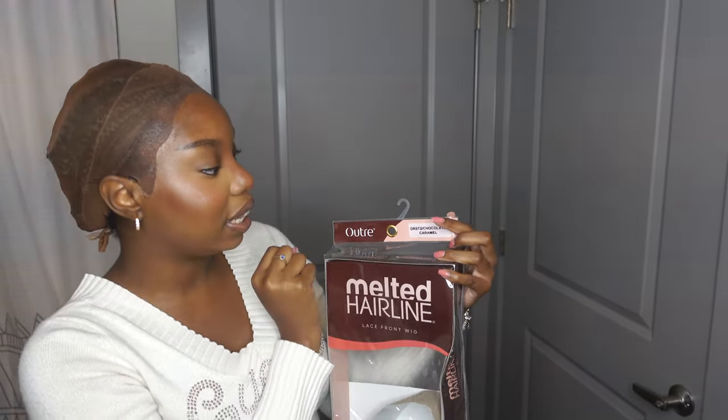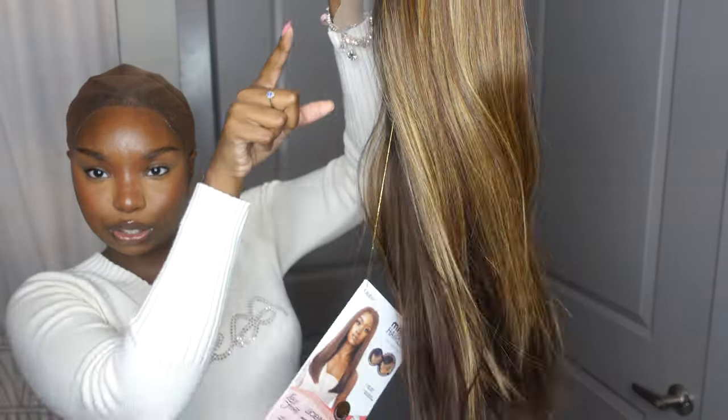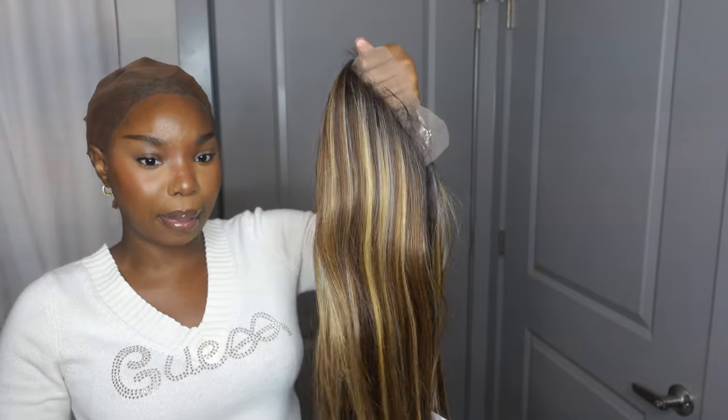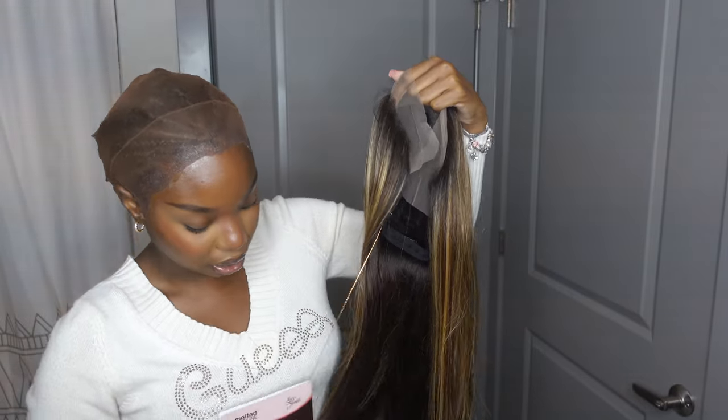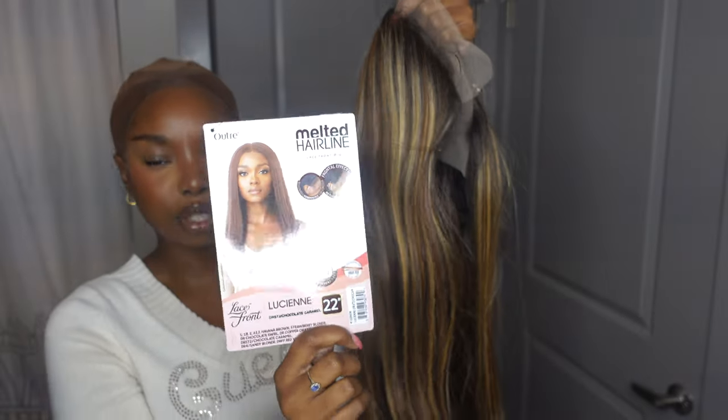I do have it in the chocolate caramel color and this is what it looks like. It is a little bit wavy — it's supposed to be straight like how this side is, so that's how it came out of the bag. This is what the stock card looks like, so when you guys are trying to purchase, this is what it's supposed to look like. It comes in so many different colors. This is my first time trying from the Melted Hairline Collection, but Outre always stands out — Outre always does its thing.